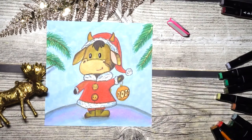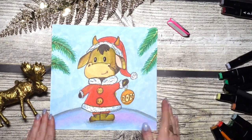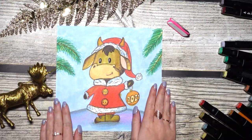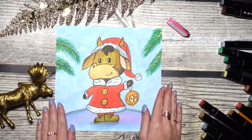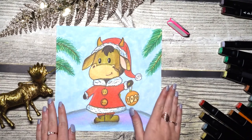We are almost done — great job! Our pretty ox is all ready. You can now put it in a frame if you wish. Friends, thank you for watching, and see you next time. Bye bye!